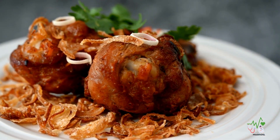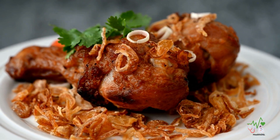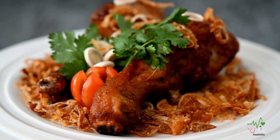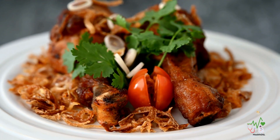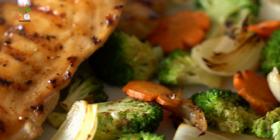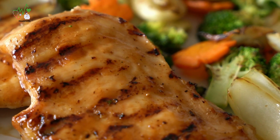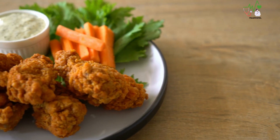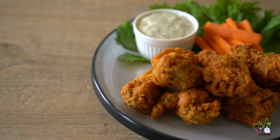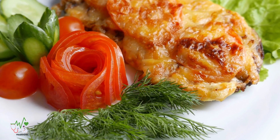With a few smart modifications, fried chicken can become a satisfying and diabetes-friendly option. By reducing carbs, choosing alternative cooking methods, and selecting healthier sauces, you can enjoy the comforting flavors of fried chicken while keeping your blood sugar levels in check. Remember, moderation is key, and it is essential to pair your chicken with nutrient-rich, low-carb sides like non-starchy vegetables and whole-fat dairy products. So go ahead and savor the crispy delight of fried chicken while supporting your diabetes management goals.